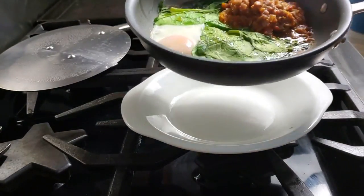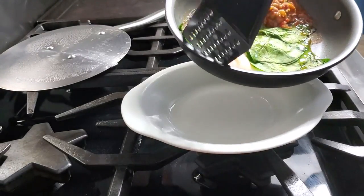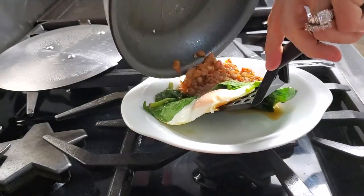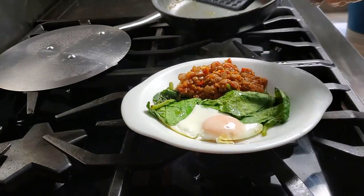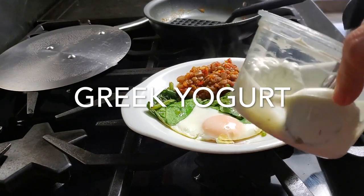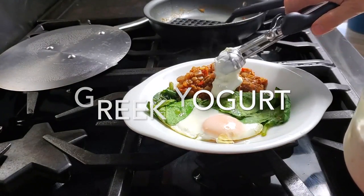Don't forget there's something else coming up — the satsuki. You can use Greek yogurt. This is satsuki from a friend who makes her own yogurt. You can also use Greek yogurt when you don't have satsuki.